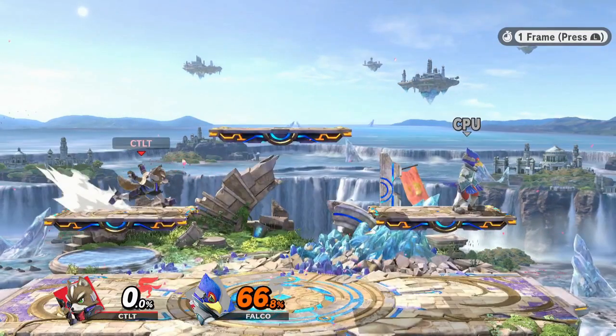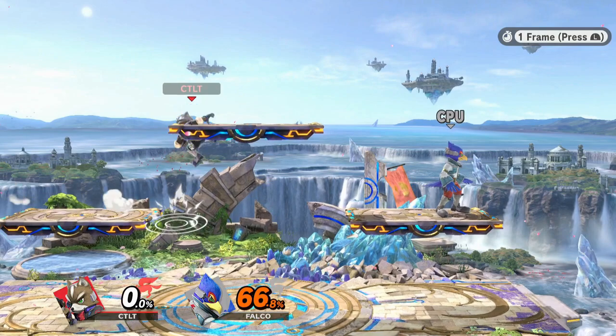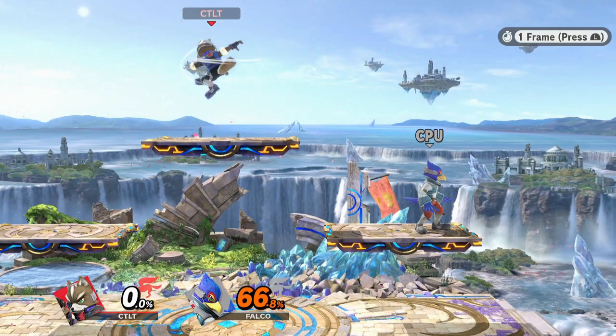Interestingly, if you buffer an aerial at the same time as this jump, you'll get a double jump, so you'll need to input an aerial on the first frame of your jump animation to get the earliest aerial without using your double jump.